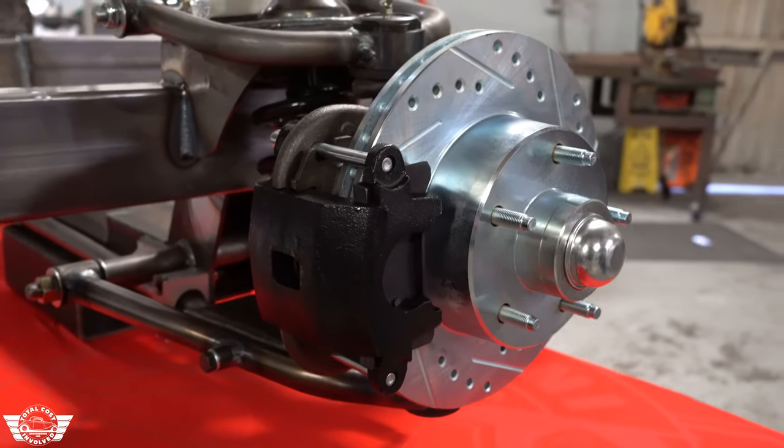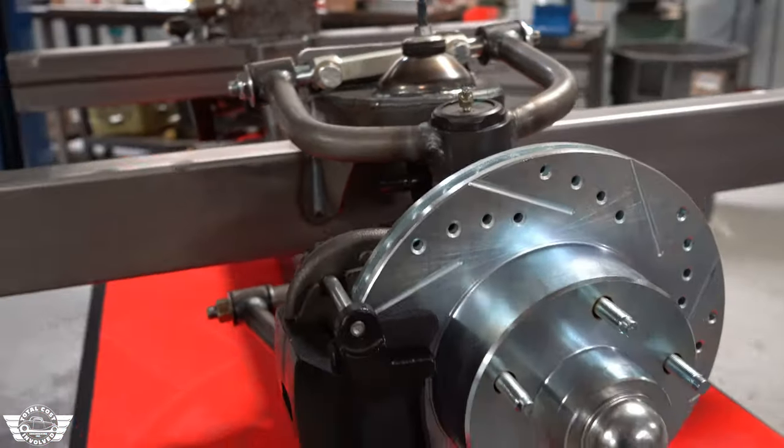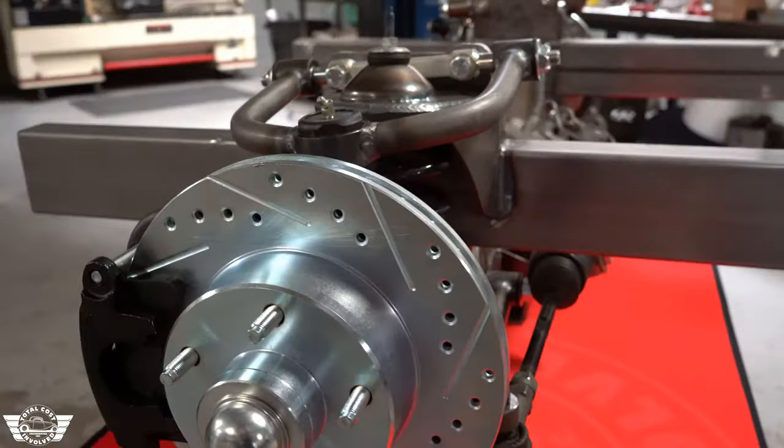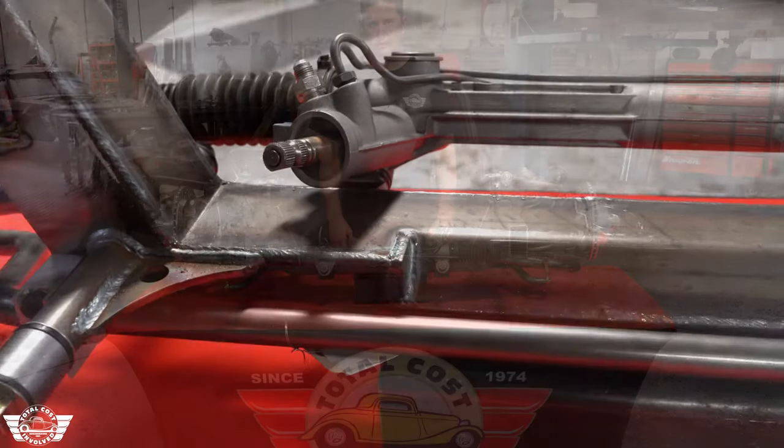Even the brakes as well. These will have a four and a half inch bolt pattern or a four and three quarter with a GM caliper — the big bore caliper. Brake pads are still available over the counter. We will have some options to do five by five, five by five and a half, and even some six lug bolt patterns on the rotors as well.